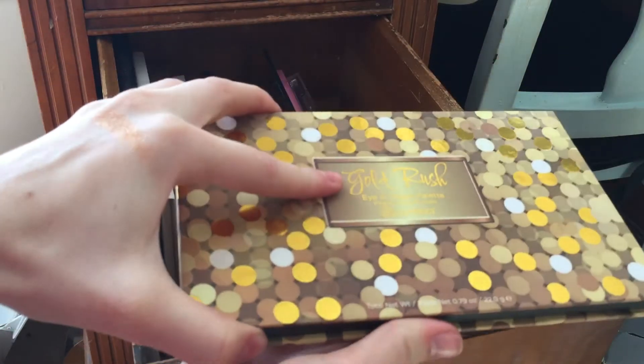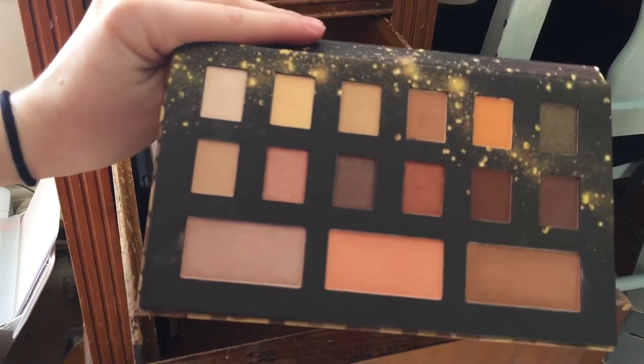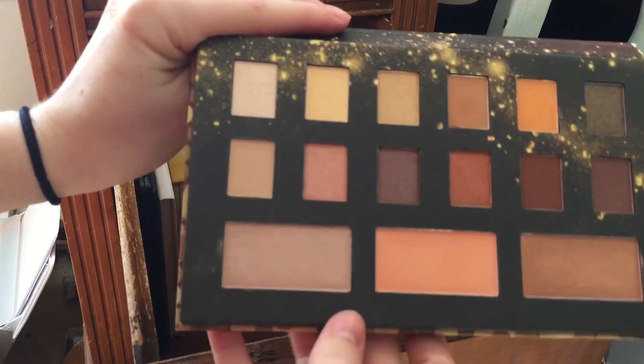I have this BH Cosmetics Cold Rush eyeshadow palette — I'm going to keep this for the fall. I got it as kind of a free gift with purchase at BH and I think these colors will be nice for the fall.